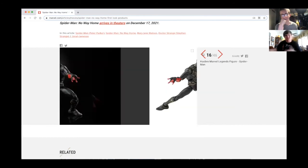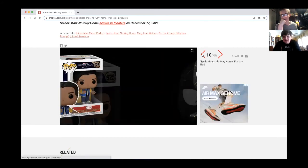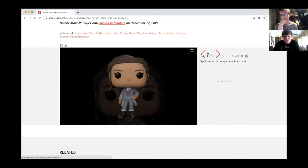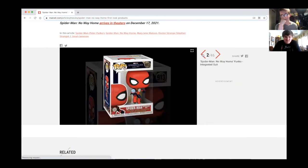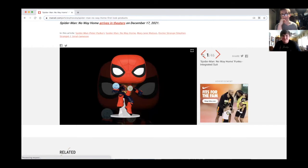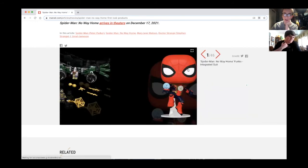Josh, out of all the products I showed you today, which one are you excited for mostly? I guess the Lego sets and anything involving the black suit, Dr. Strange, or the Lego sets. And we don't get any villain merch — no Doc Ock, no villain merch yet. Well, that's the surprise — they're hiding that from us.